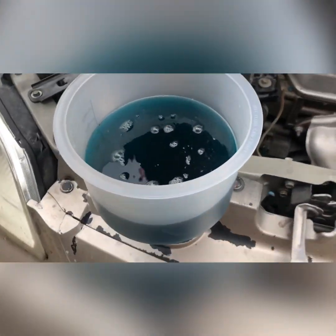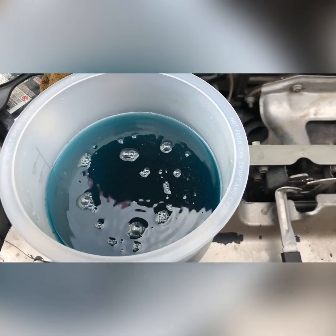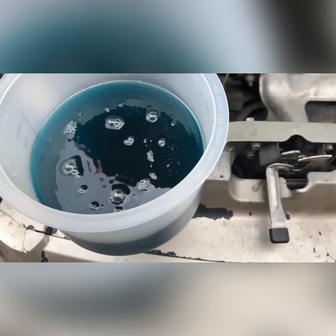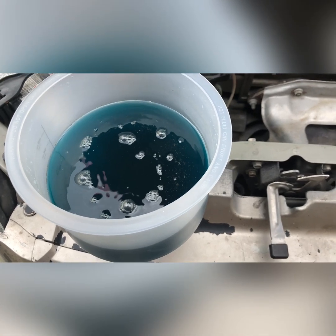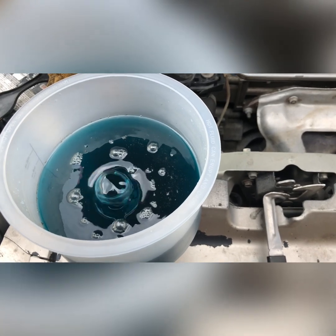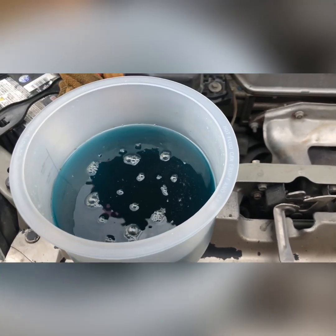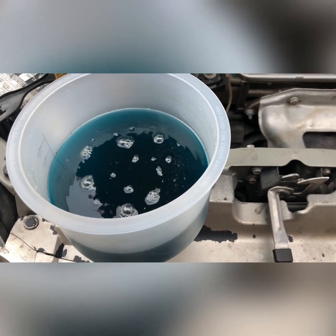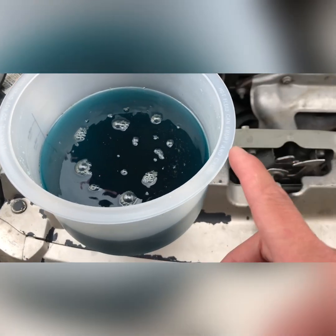As you can see, there are still a lot of bubbles coming out from this panel, which means there is lots and lots of air trapped inside the cooling system of this car. I'm hoping that after this, my car is gonna run better, and I hope I don't get overheating. I'm just waiting until there's no more bubbles coming out — then it should be done.